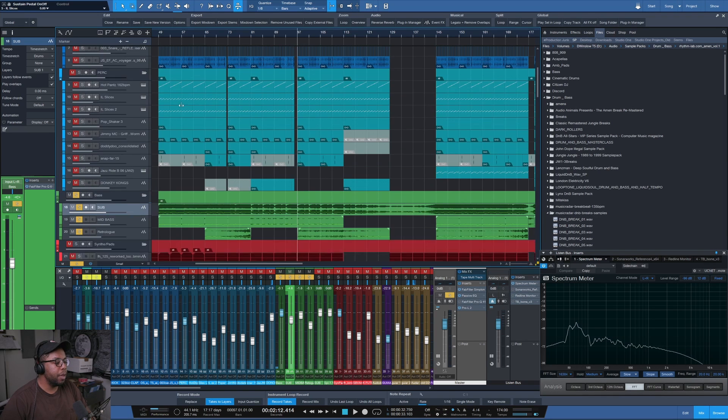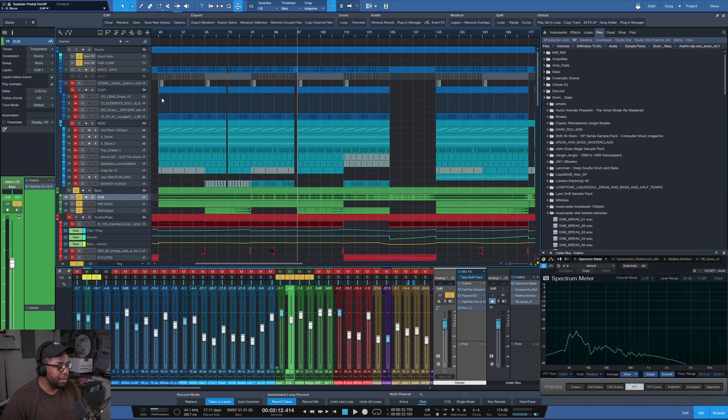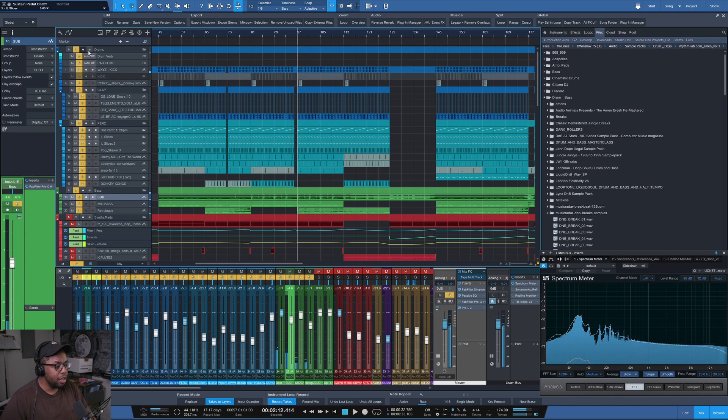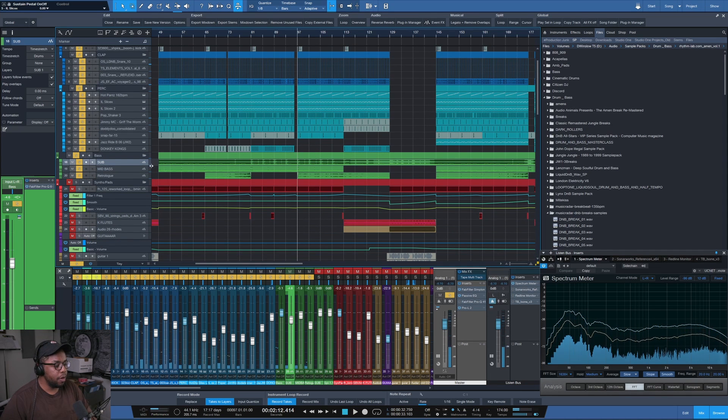I wrote it in the beginning as just an instrumental and the vocals came later, and that's where the mixing comes in. That's basically the bass. So we've got drums and bass, and then there's a simple part just following the chord progression.